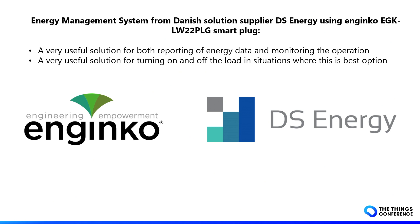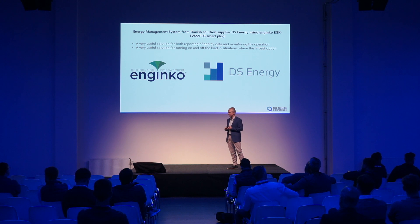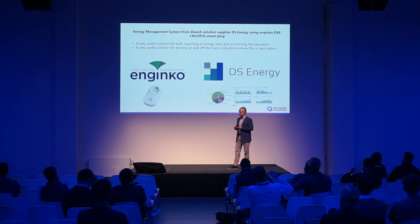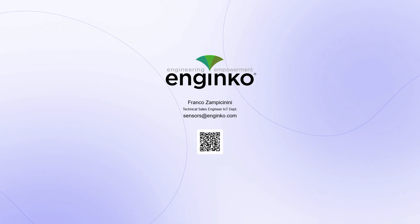To summarize: you can measure energy, but with that energy data you can understand what is happening to your load. You can make predictions, avoid damages, and thanks to the output, you can also shut off equipment in case of danger. Thank you for attending, and enjoy your day.